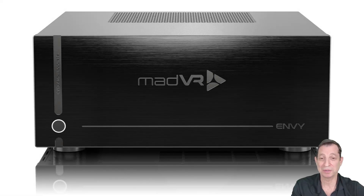Here we're looking at the Envy Extreme. The Envy Pro looks nearly identical, except for the HDMI output, which we'll get to shortly. This is an all-aluminum case, four rack units high, built like a tank, weighing nearly 35 pounds.